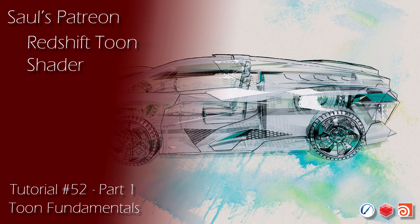Hey everyone, in Patreon tutorial number 52, I'll be diving into the exciting new Redshift Toon Shading features. This has been a highly requested feature from the community for years, and it's finally here. The addition of the new Toon Shading tools opens up a world of possibilities for creating fun and stylized renders.